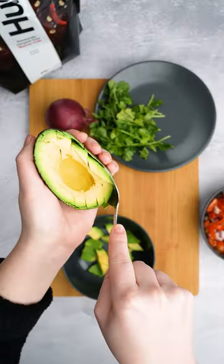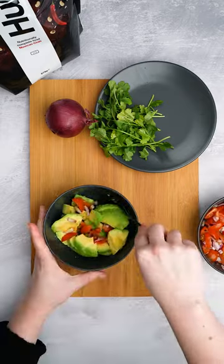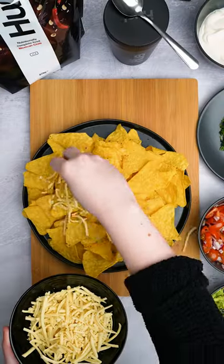On to the guacamole — my favorite part. Add your avocado to a bowl, squeeze in a little bit of lime, and add a tablespoon of your salsa into your guac for some added flavor.